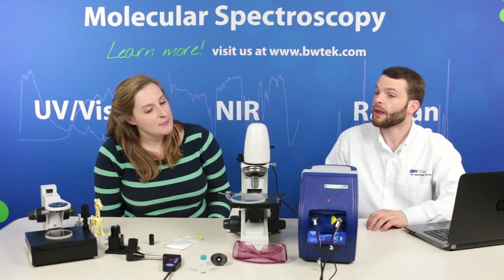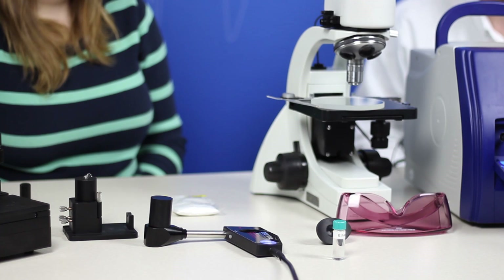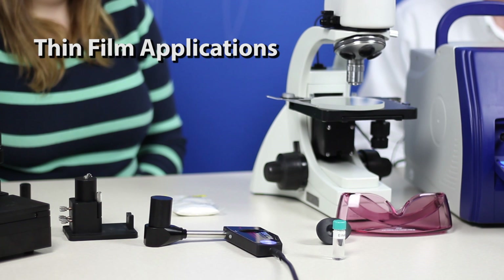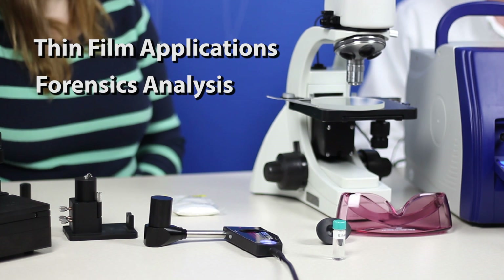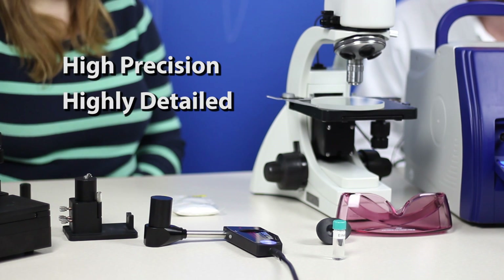What is this instrument right here? This is our BAC 151 microscope. It's really useful for thin film applications, forensics analysis, or any type of solid materials where we need high precision and high detail.